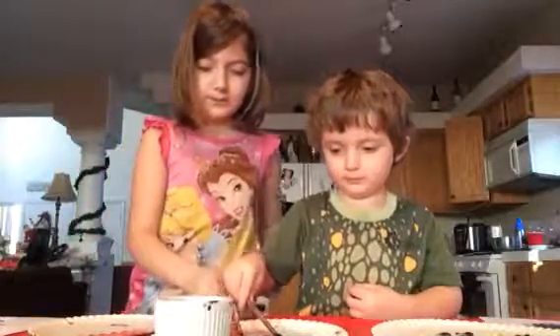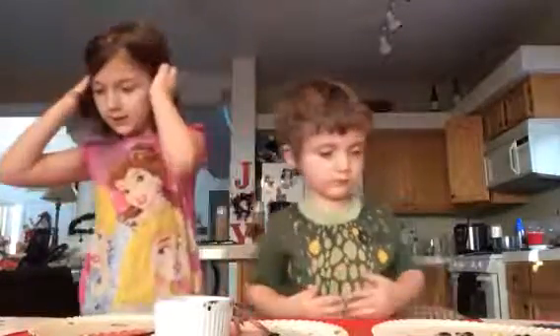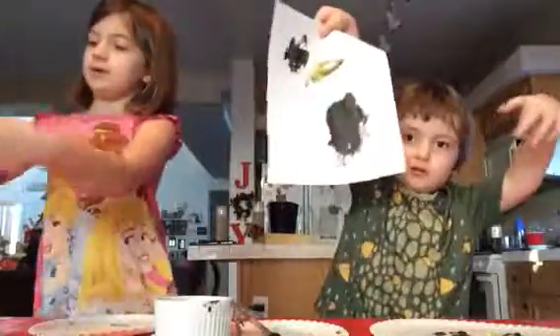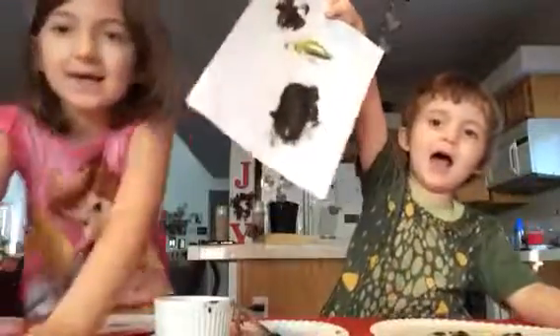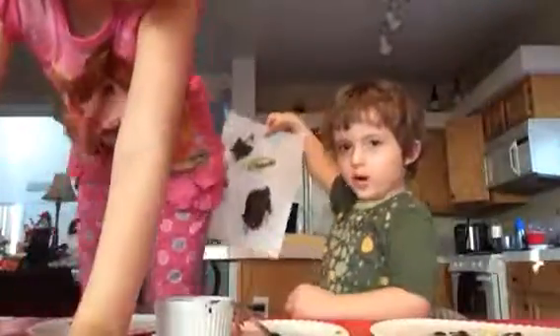Okay, put them down. You ready? I'm going to show you our paintings. Here they are! Bye! It's your mommy. Bye!